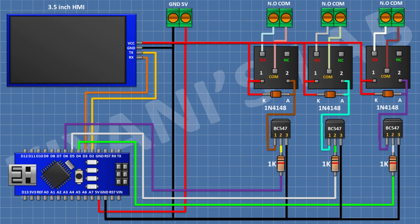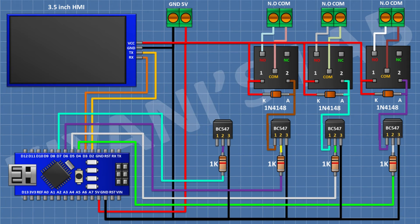After that, I'm gonna connect a BC547 transistor and connect its pin number 3 to ground. After that, I'm gonna connect a 1K resistor and connect its one pin to pin D7 of Arduino and its other pin to pin number 2 of the transistor. After that, I'm gonna connect a 5V relay and connect its one coil pin to positive supply and its other coil pin to pin number 1 of the transistor.